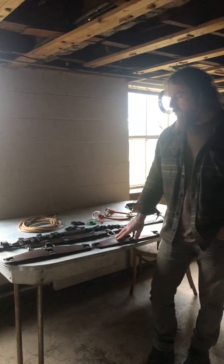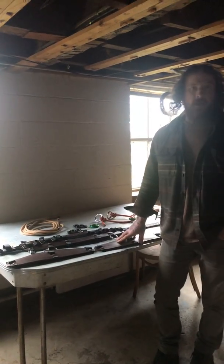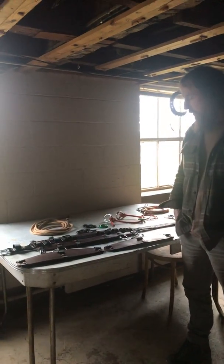It would be very hard to have a saddle like this tested to the same standards that all other saddles are tested to, due to the fact there are so many ways to configure a life support system into it.